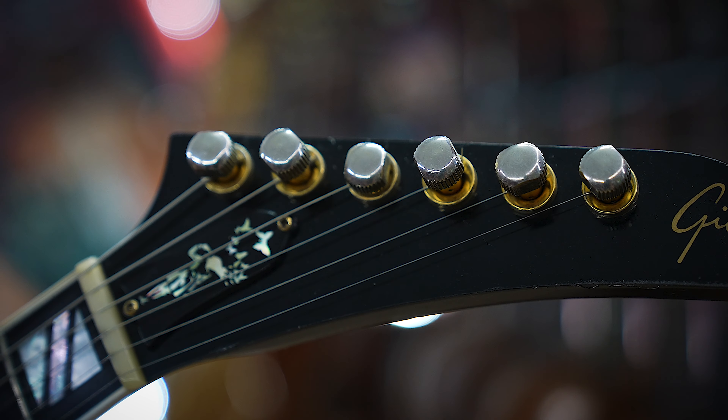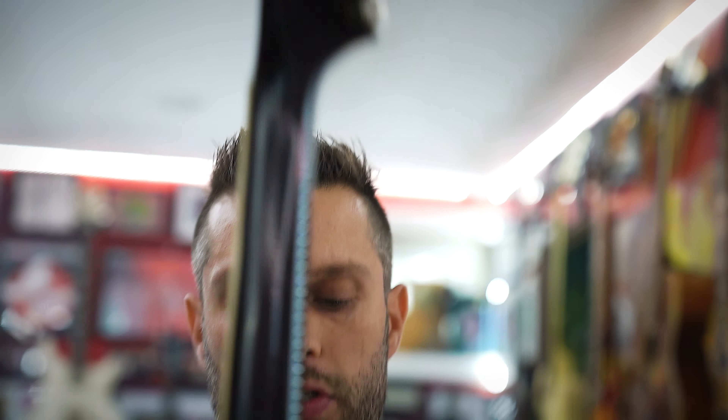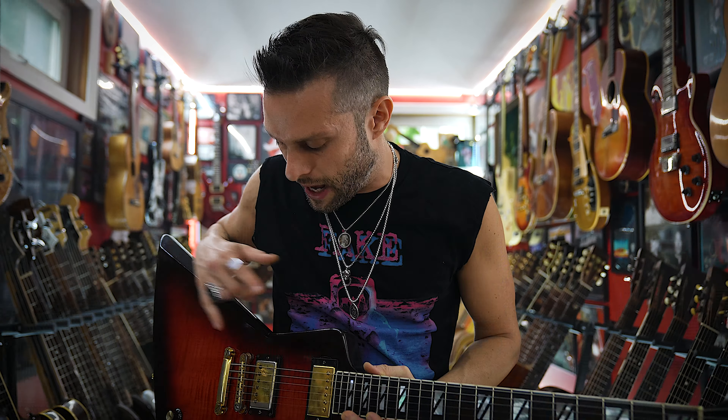It didn't have a truss rod cover so I bought this little Banksy truss rod cover because I thought it was cool. Even though I said it's player's grade, it's really not player's grade in the sense of any major damage — there are no breaks, nothing like that. It's just got a lot of dings and honest wear and tear, like if somebody played this as their main guitar since 2008.